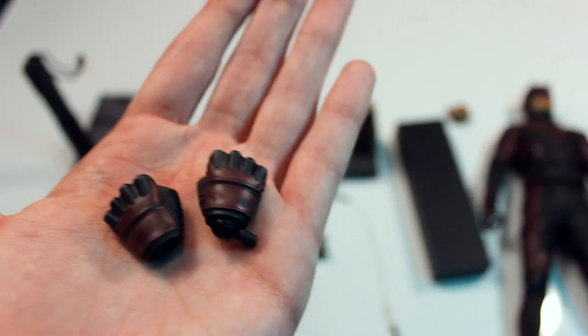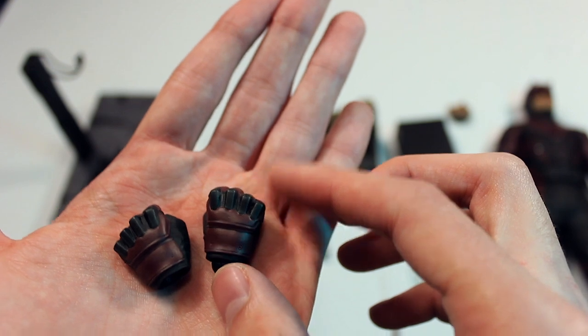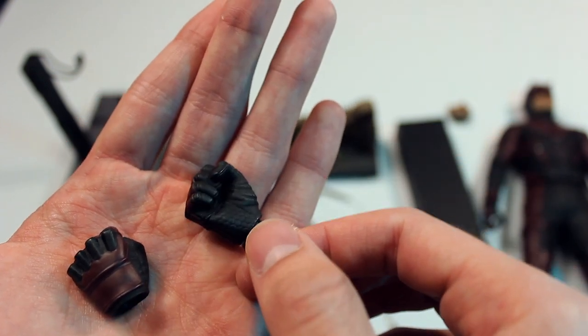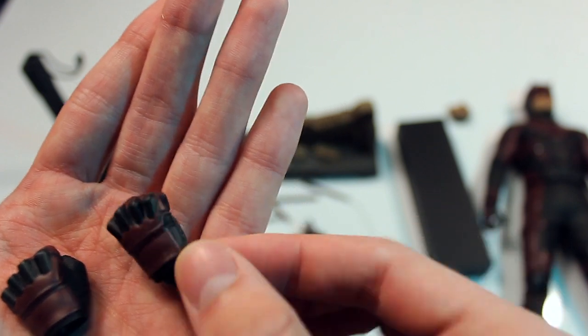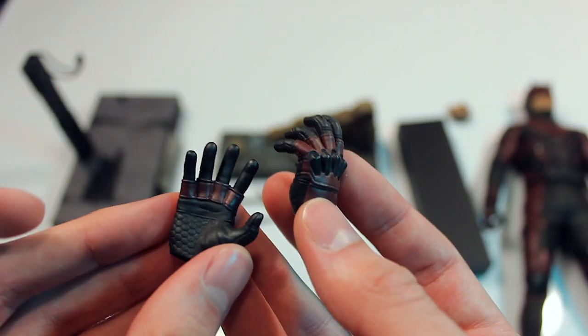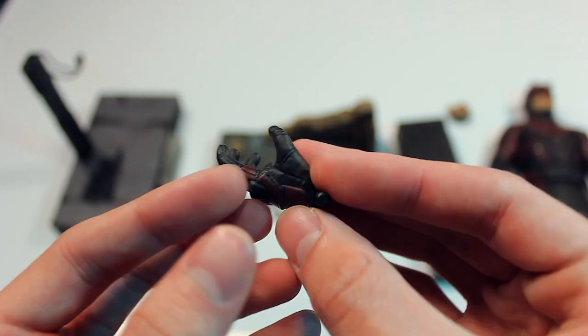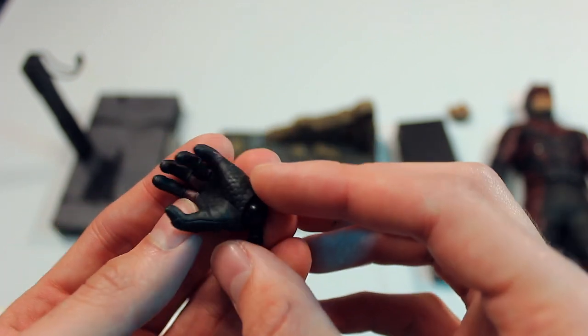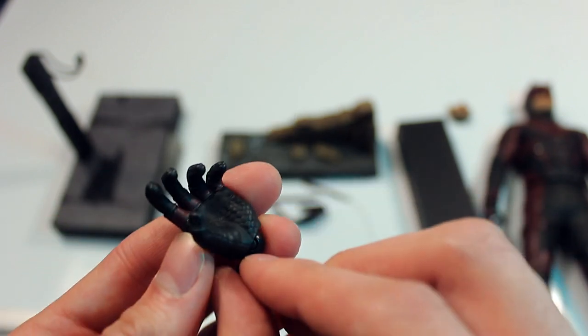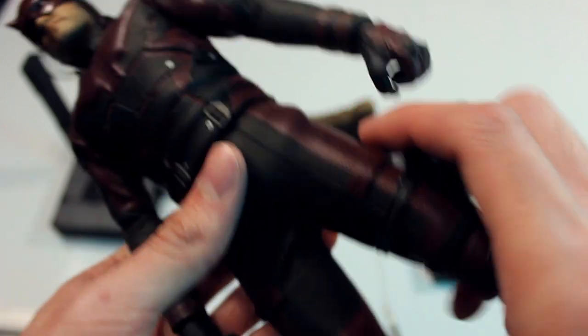Then you have all the different hands — two standard Hot Toys fist hands with glove texture on both sides, an open hand, a gripping hand, and hands where he can hold his weapons.